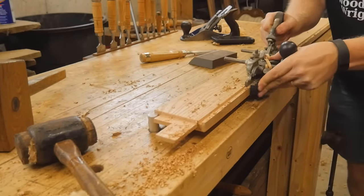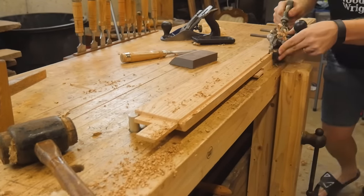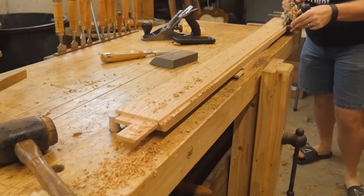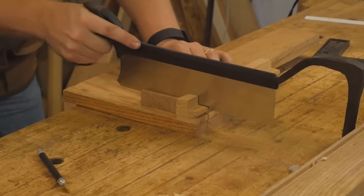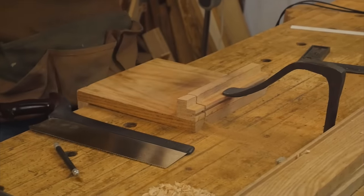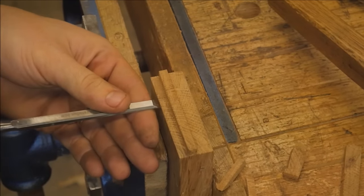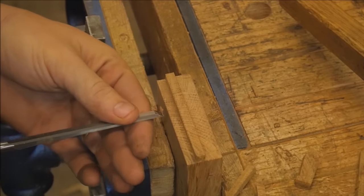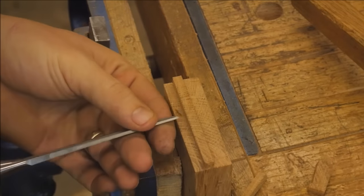Now the two main stretchers that go across the bottom — I need to put a groove in them so that I can put the drawer supports between those two main stretchers. Rather than putting through tenons on these, I decided to go with a groove and put the tenons into the groove. This is one of those drawer supports that go between the two bottom stretchers — I'm just cutting a small tenon here that fits into that groove. Makes it a little easier for installation, and I wanted to play with the joinery a little bit. So far I'm very happy with how well it went.